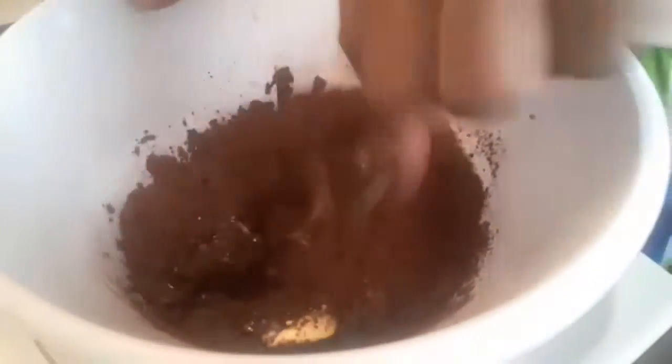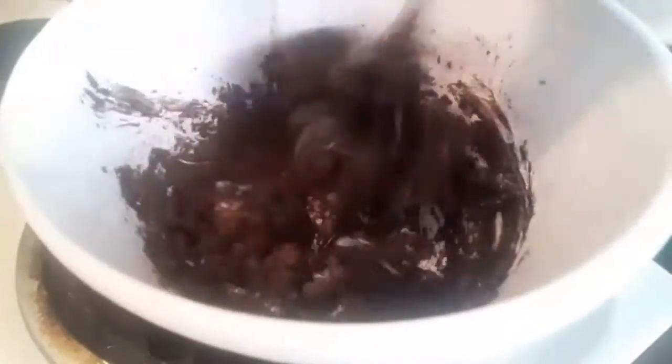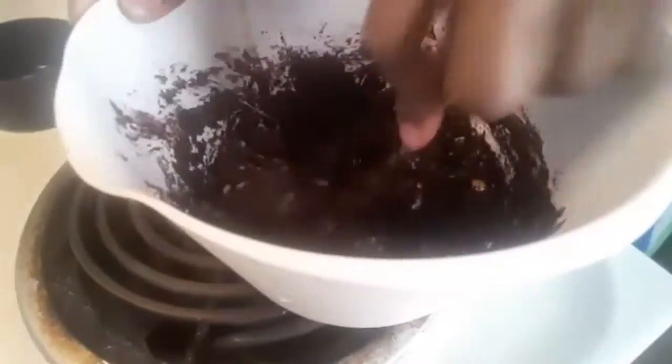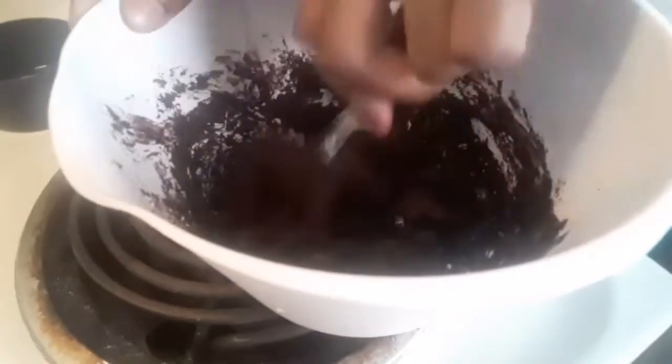I have about a cup and a half of dark cocoa in my bowl and I've added a cup — or two sticks — of melted butter to that. I'm going to get that blended as best I can and then move on to my next step.